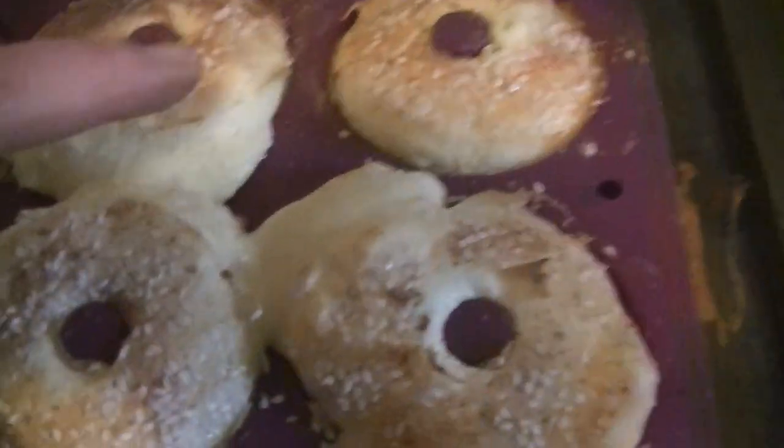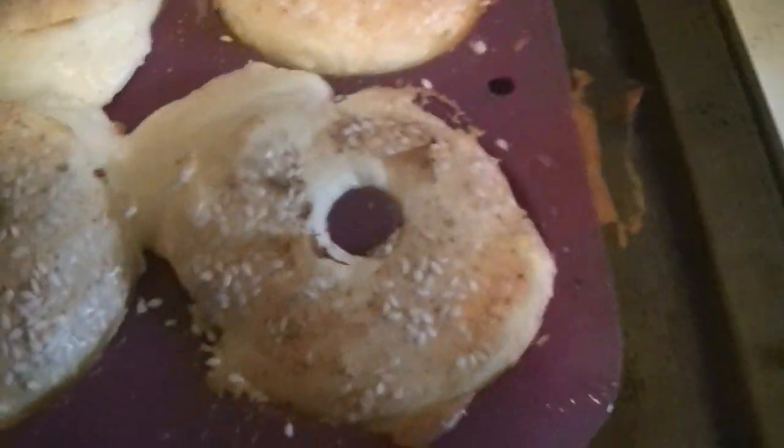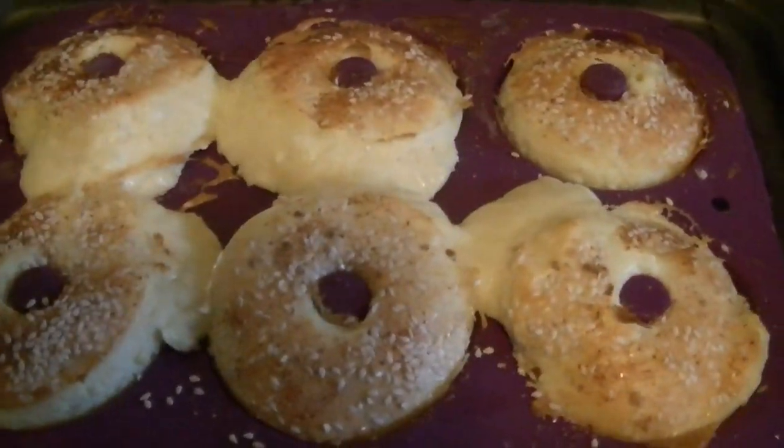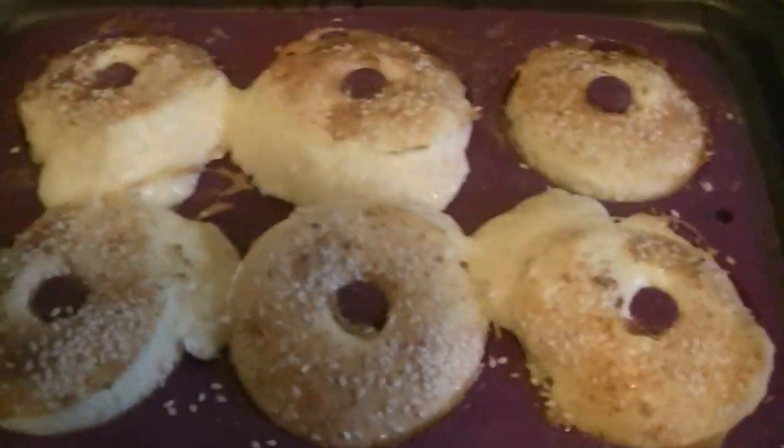Here are my bagels — they did overflow, but you know what, I don't really care. They smell amazing. It says to let them cool 10 minutes and then pop them out, and we'll see what they taste like.